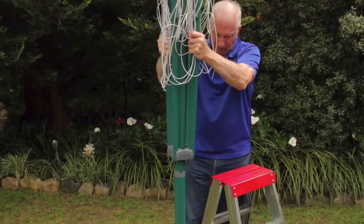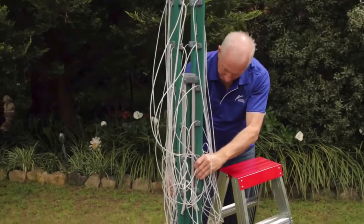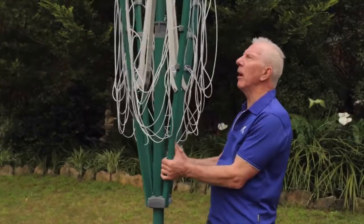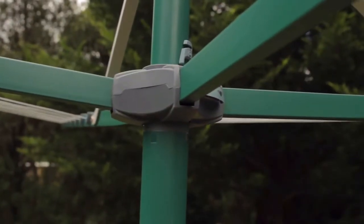The next step is to place the head assembly over the standard. Slide it downwards until it's firm, lift it slightly, then lock into position — a click is then heard. The final step is to slide the clothesline upwards and lock into position. It's now ready for use.